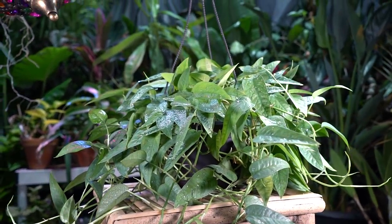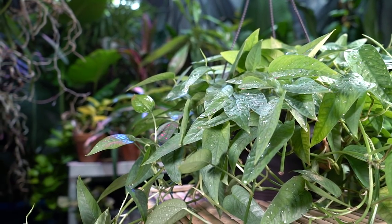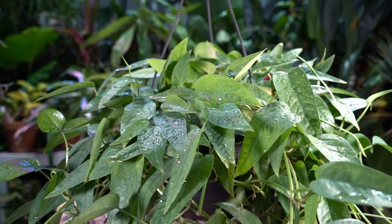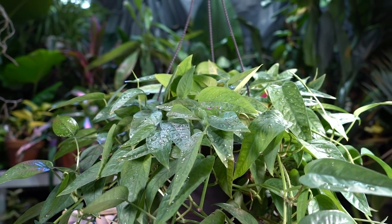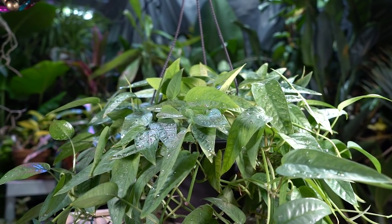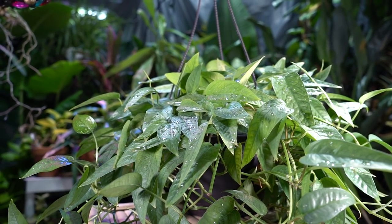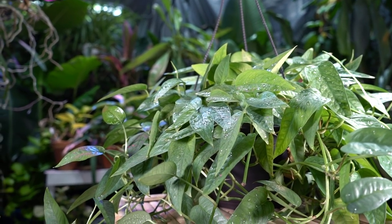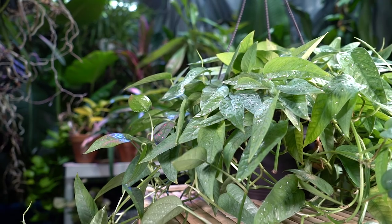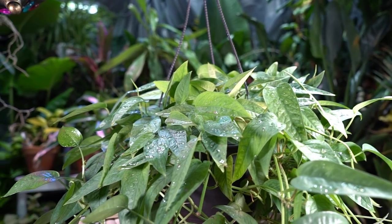The Cebu Blue pothos likes a decent amount of light. My Epipremnum aureums — the golden pothos — when I move them into bright direct light, which I try to avoid, they scorch very quickly. So they do well with bright indirect light, though it varies day to day.